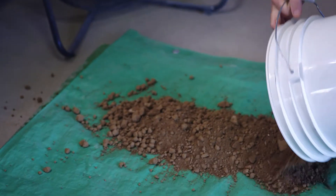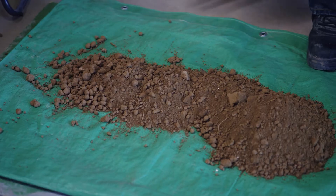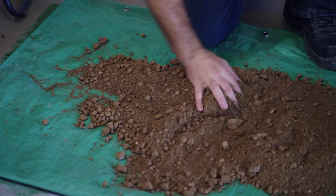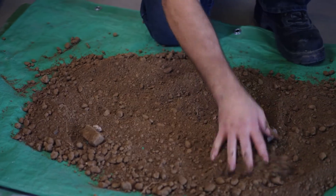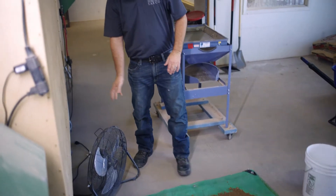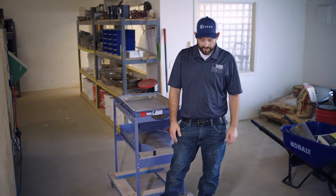We'll bring it back here to the laboratory, typically in a bucket, and we're going to spread it out on a tarp. At this point we don't have any weights or anything, so it's not critical to retain every portion of the material, but we're going to want to retain as much as we possibly can. We'll spread it out, put a fan on it, and get it dried back so that it's a little bit more friable and workable for the tests we need to perform.